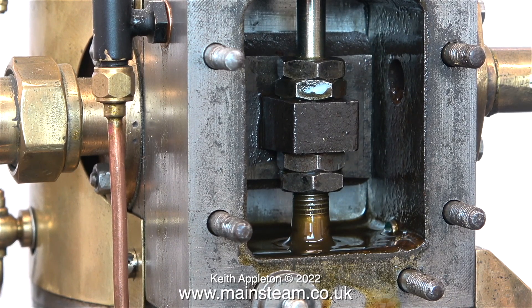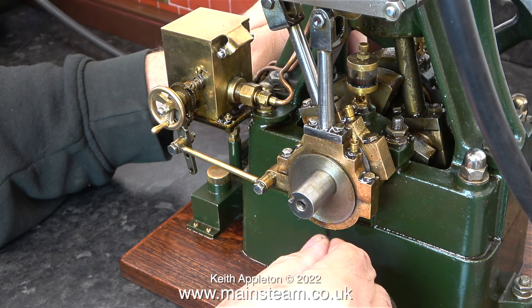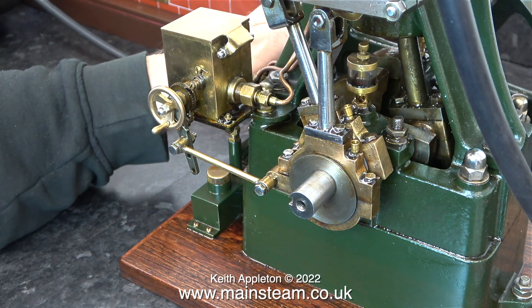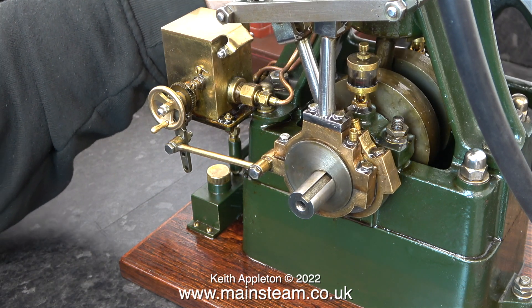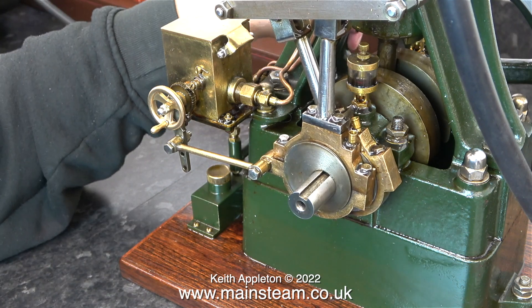This particular series is just about comparing two Stuart 5A steam engines. I've made lots of videos about timing steam engines and normally, where possible, I will use a 5A because it's physically big and you can see what's going on. Have a look around the contents of my channel if you want more information on how to time a steam engine — there are quite a few videos covering this.